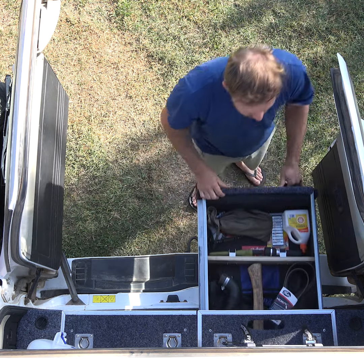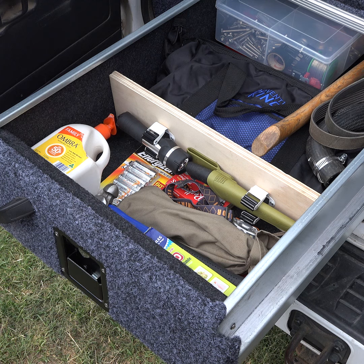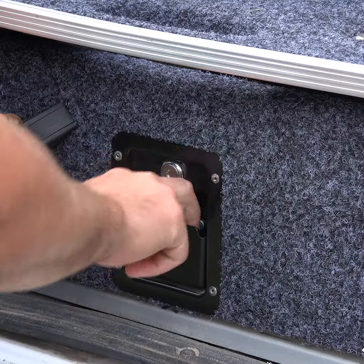With drawers that are nice and long, even big breaker bars or outdoor tools like an axe fit well. And that's even with a built-in DIY divider for a camping essential section. Plus, because you can lock your drawers, you'll keep your gear safe.